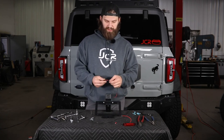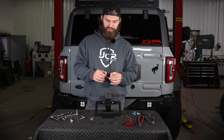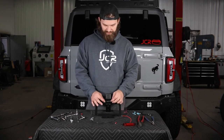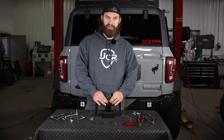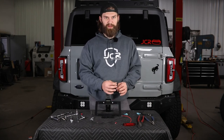Once that's tightened in place, you're going to need to install the license plate light followed by the third brake light. If you watched the license plate relocation video, you'll be somewhat familiar with this already — just pull the adhesive backer and stick it in place to the mounting tab just above the plate. We'll provide you with spade-type terminals to crimp on and connect them with the wiring you would have run earlier.